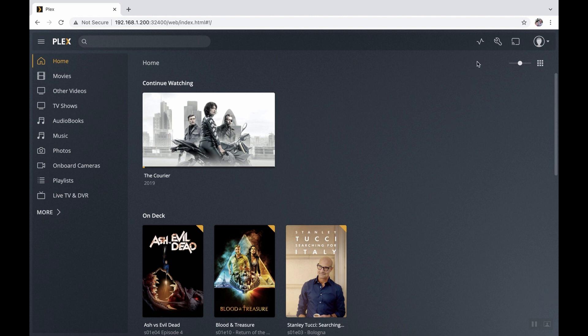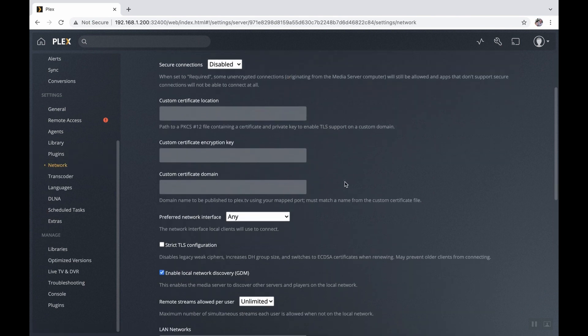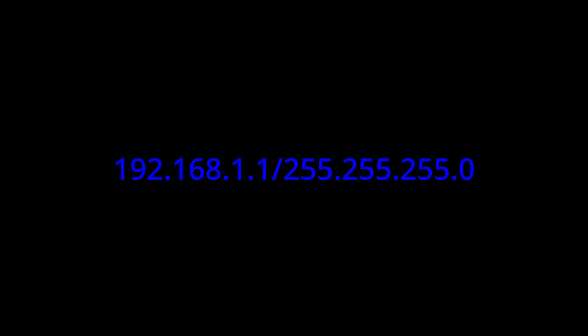The next thing we need to do is tell Plex which devices are allowed to use the server. So go into the media server app — there's that wrench I talked about. Go down to network, then scroll down until you see a line that says 'list of IP addresses and networks that are allowed without authorization,' and type in this exact range. This is an entire range of IP addresses.